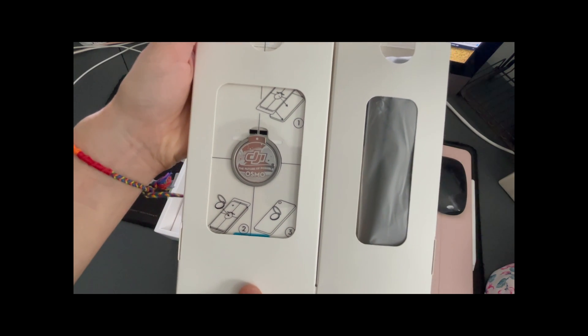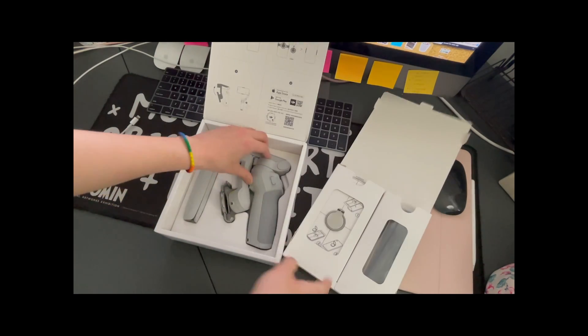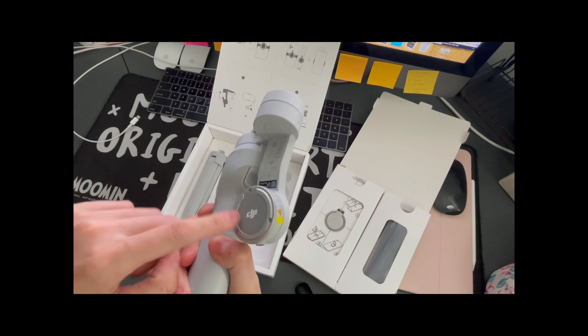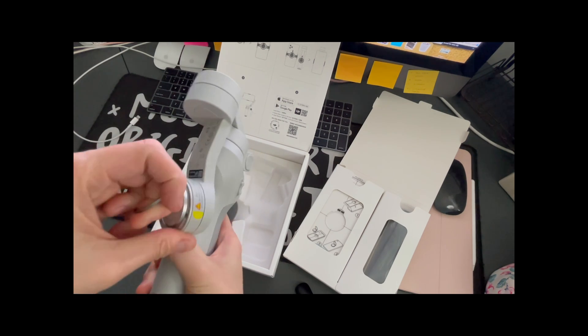There's also the actual magnetic sticker, so you stick that onto your phone and it'll stick to this part here. If I take that out, it'll just stick right there — and this would be stuck on your phone.